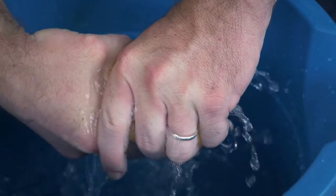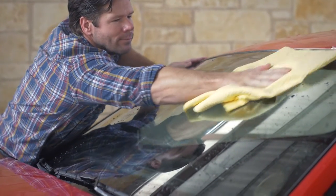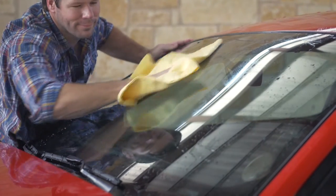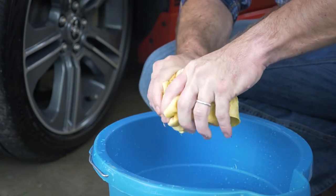Soak the Mansham in water, then wring it out to kickstart its drying power. Pass it along your car in slow even strokes and watch it vacuum up the water. When it's full, simply wring it out and you're ready to continue.